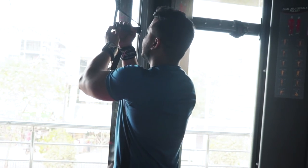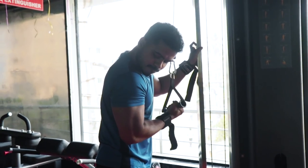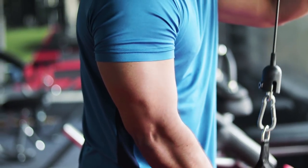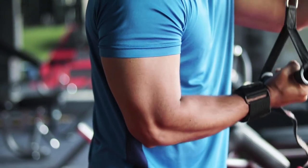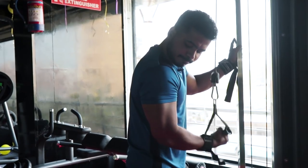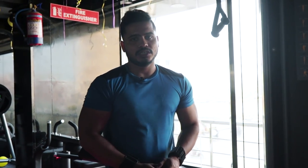One hand finished — switch to the other hand. Tricep shape and size development — one of the best exercises. Most important key point: start with lightweight.